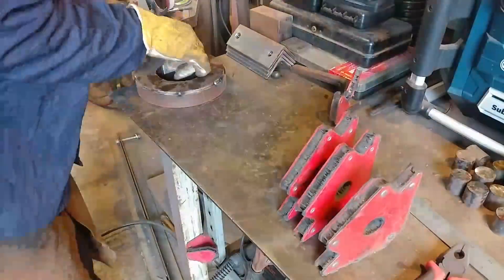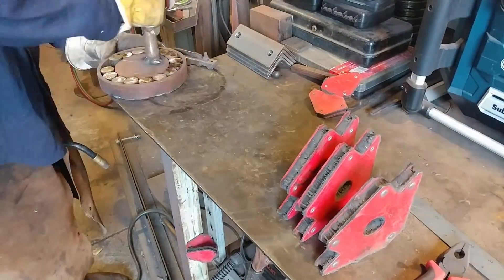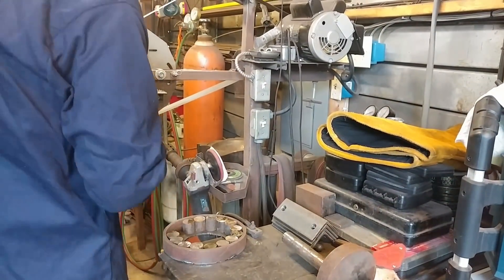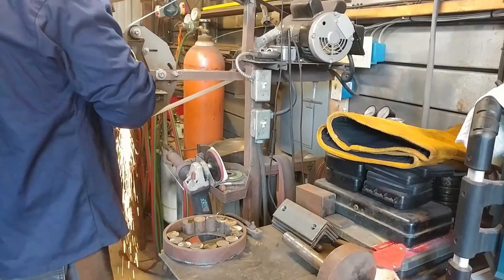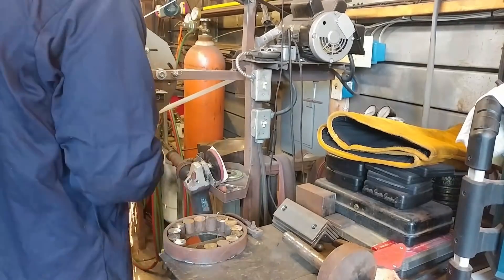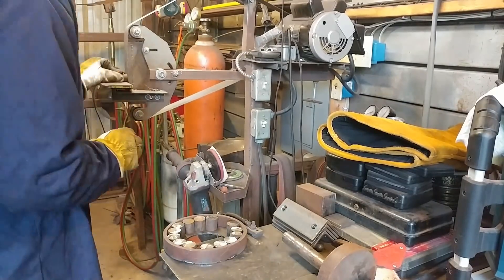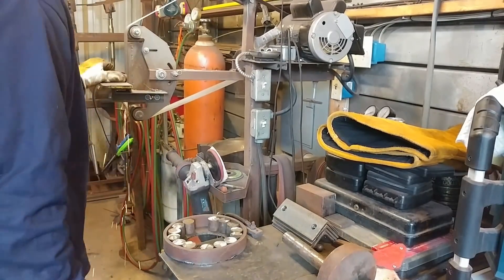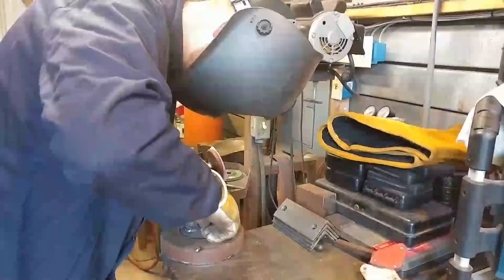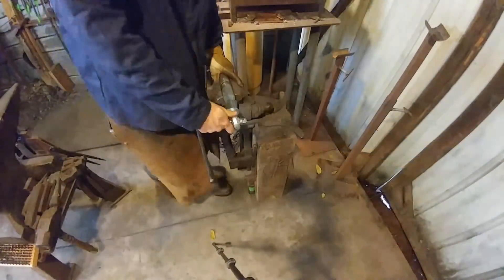So what I'm working on here is essentially the guts — we're going to start with that and then finish things up. At the start of this video I welded up the cam in the through-hole piece. We want to make sure that we weld towards the largest portion of the cam, not the smallest portion. The way the cam is sitting on the table, you want to weld just the upper side, because if you weld the lower side you'll have problems with it hitting the cam housing.